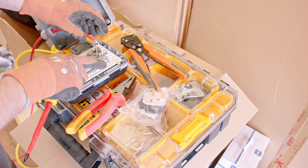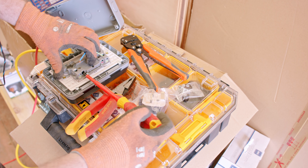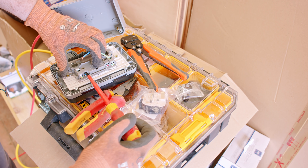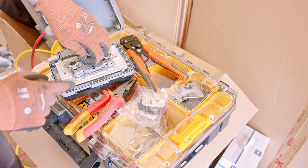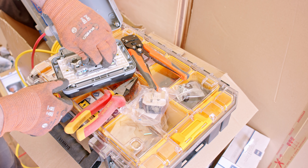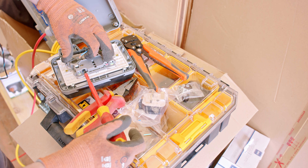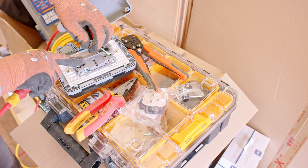I'm well aware that I should be using ferrules on these cables, but I don't know where my ferrule kits are — they're in storage somewhere. Putting stranded cable directly into a screw terminal is not the best idea. It's not great for the cable, not great for longevity, but this is temporary.